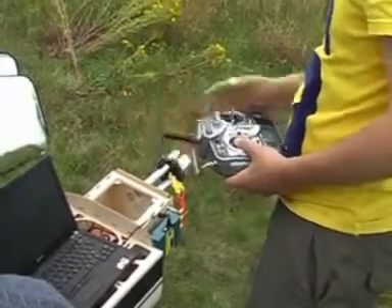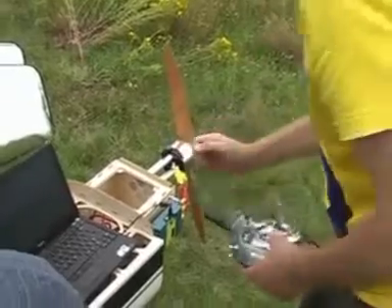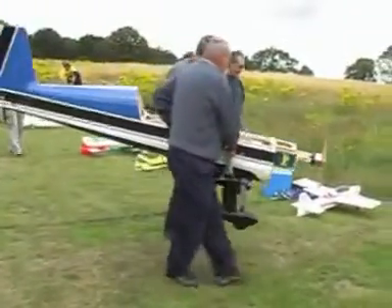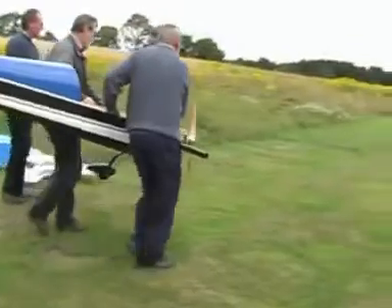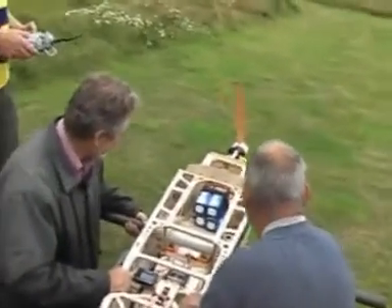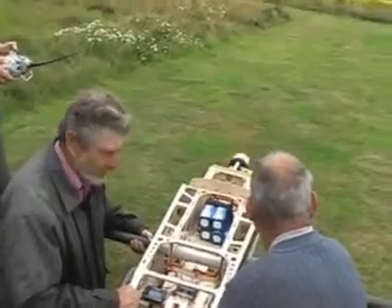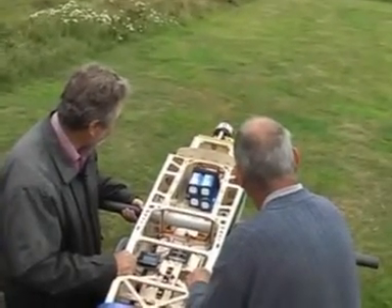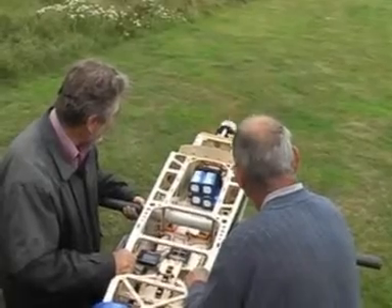Okay, it turns the motor. And it's the right way — I think it's the right way. That's luck. That's idle. That's right. That's fine.